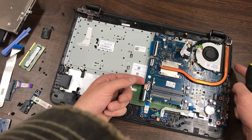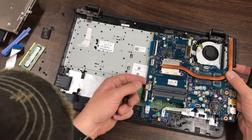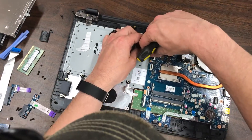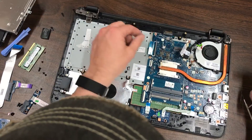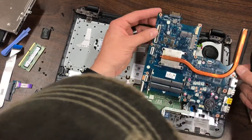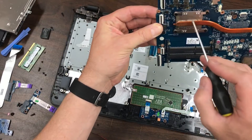The heatsink here isn't part of the fan, so we pull that out separately. There's one cable we forgot — that's the keyboard cable — and you just pull that black plastic piece up and the cable comes free. There we have the logic board, and the CPU is still on there.